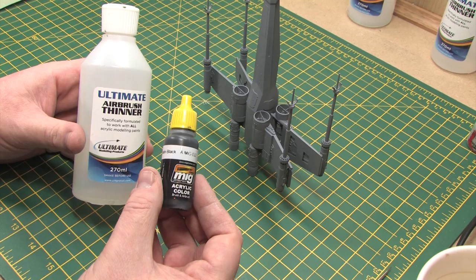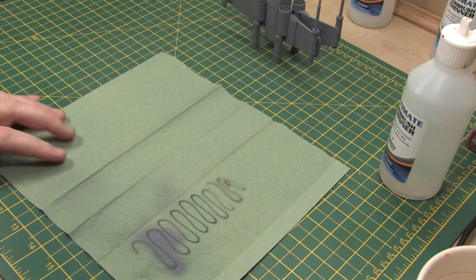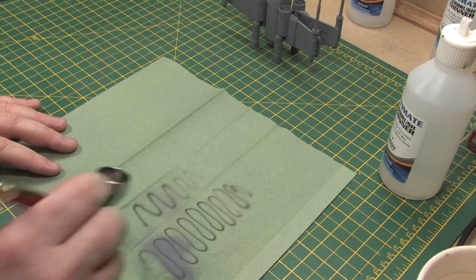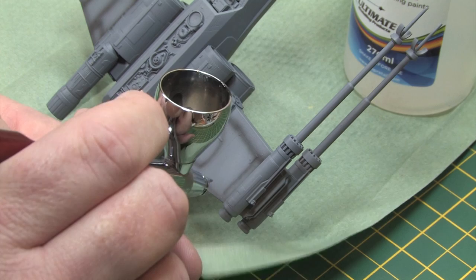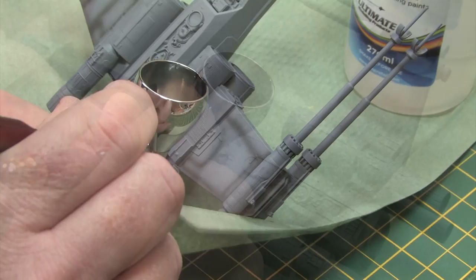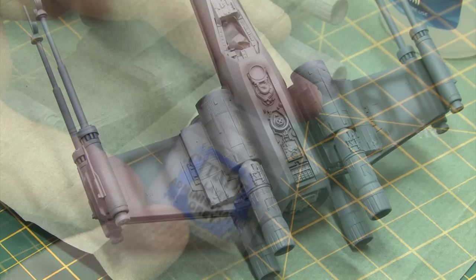Once I'd sanded those away I simply brushed the dust off with a paintbrush and was ready to carry on. For pre-shading I used Mig Ammo's satin black and diluted it heavily with Ultimate's airbrush thinners. I also switched to the 0.25mm nozzle to give me the tightest spray pattern possible and did quite a bit of experimenting to get the finest line with no tip dry and no splattering. Once I'd got it working properly I applied the satin black along all of the panel lines and into any of the larger recessed areas. Pre-shading is a really simple technique - by applying a darker color now at the primer stage this will show through the base color and break up any monotone surface areas. It's a good way to make details stand out; it just takes a steady hand and a bit of practice.